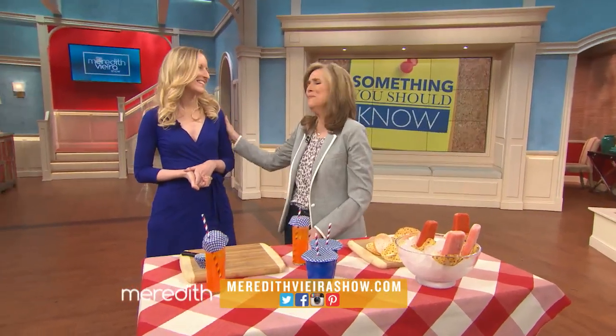You'll find Ellen's instructions to make your own on our website at meredithbierashow.com. Thank you so much.